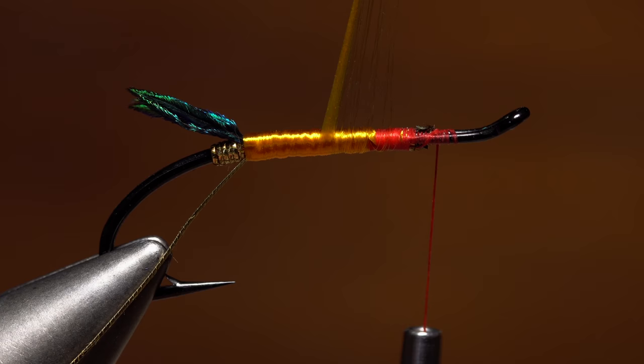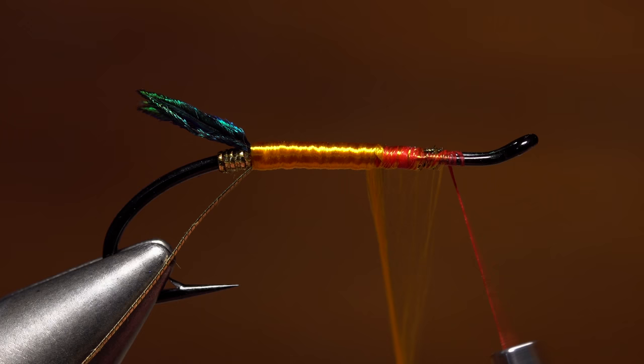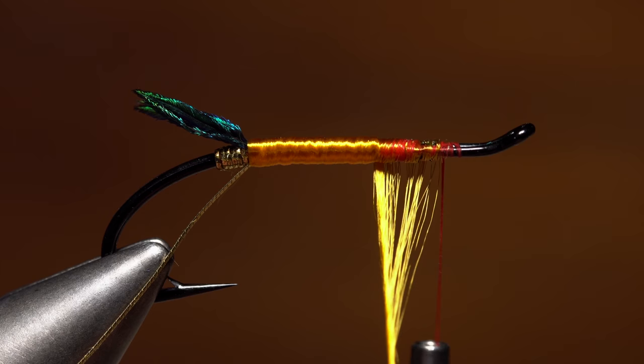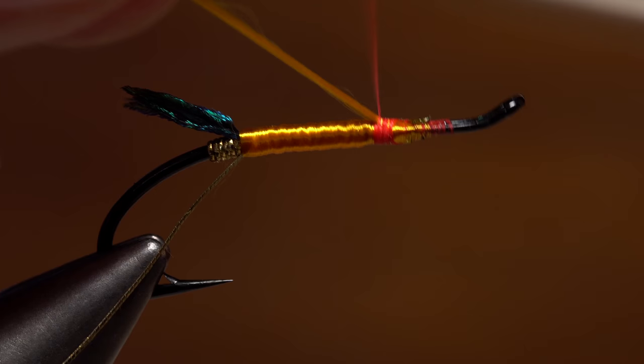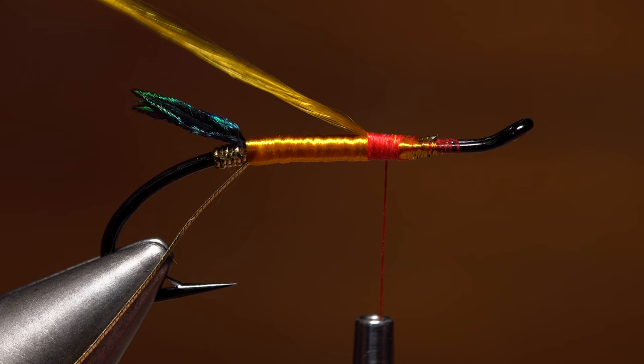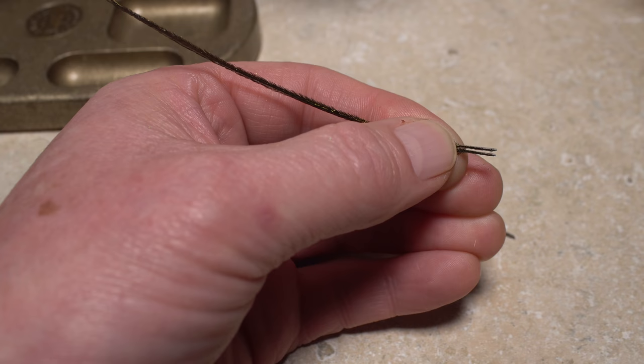Once you have good floss coverage up to a point about one third of the way down the hook shank from the back edge of the eye, secure the floss with tight wraps of tying thread. Don't clip the excess floss off — with your tying thread right at the front end of the floss body, lift the floss up to vertical and use wraps of tying thread to bind it down again. Think smooth underbody as you make these wraps. This segment of floss will form the fly's underwing.